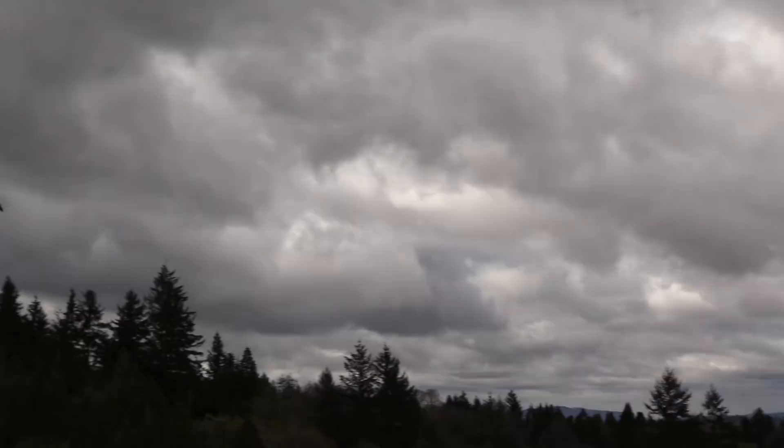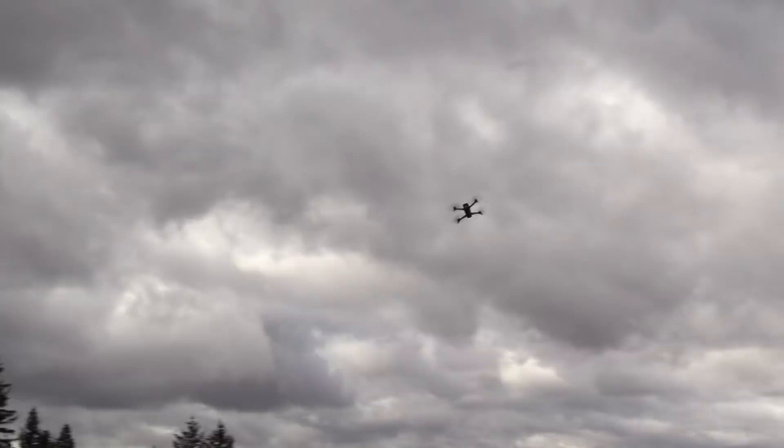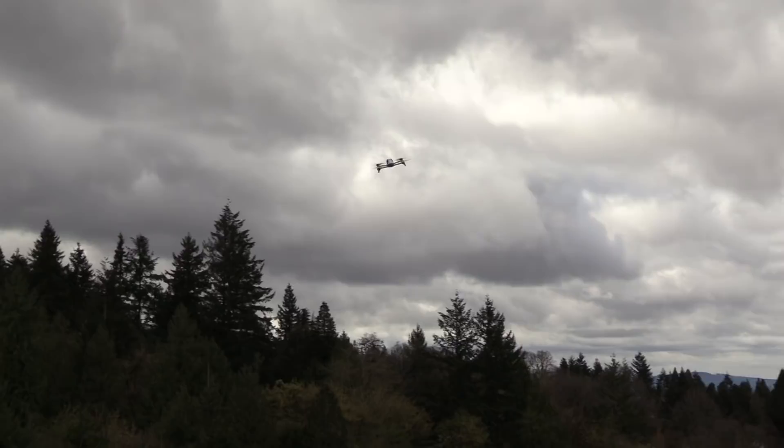With all the settings on maximum, she's got a bit more get up and go, that's for sure. And doing bank turns is just kind of cool. I don't know that it actually affects flight performance all that much, but it sure does look neat and you feel real sporty making the turns that way.